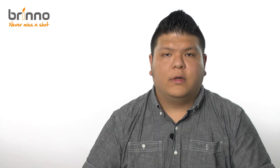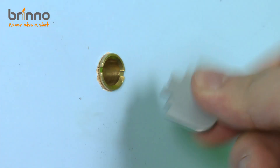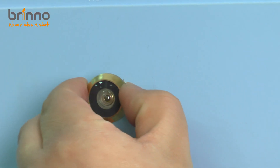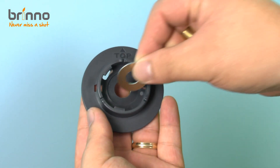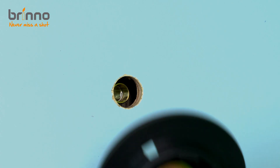Now I'll go ahead and demonstrate how to install the PHV Mac on your door. The first step is to remove your old peephole using the tightening tool provided. Just twist counter-clockwise and when it's loose you can use your fingers. Then insert the new lens from the outside and then insert the base flange, the washer, and the barrel respectively from the inside and tighten it until it's snug.